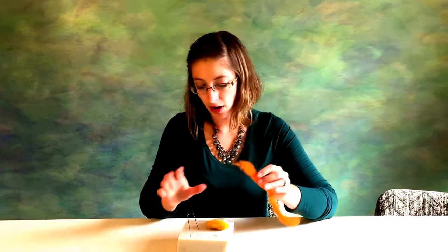Same process exactly: pin it in, anchor it, and then go ahead and wrap. We're going to wrap that nice and tight as well. If you have extra wool you can always just pull that off and use it for another project.